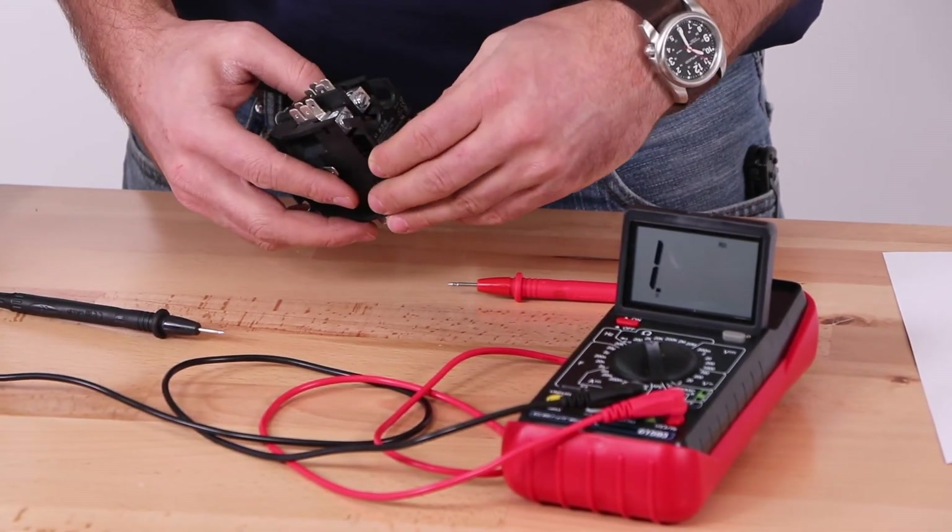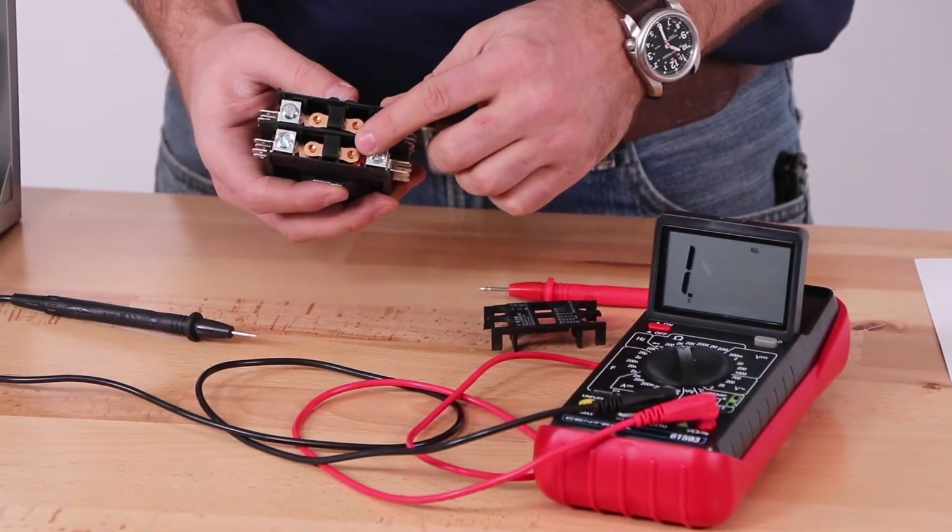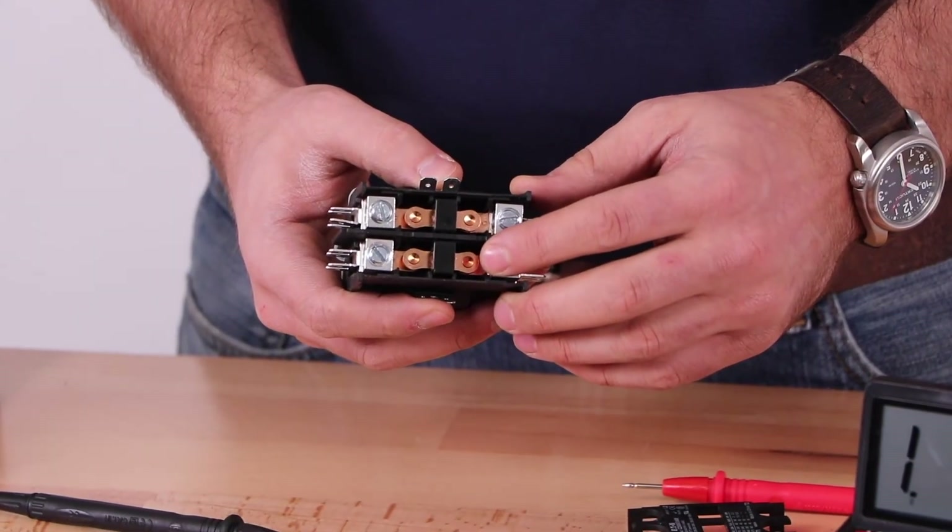As an extra step you can remove the contact cover and inspect the contacts. This visual check is looking for black or burned contacts.